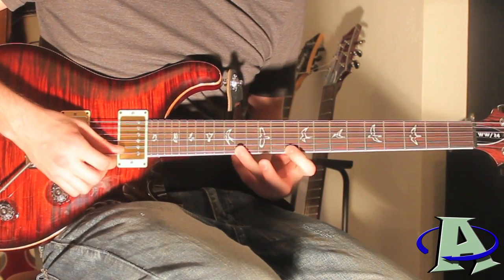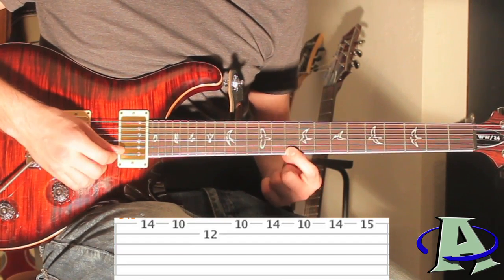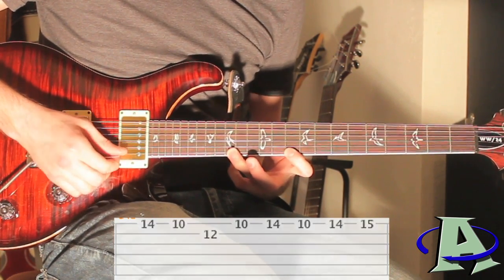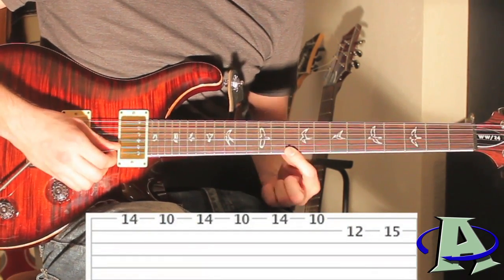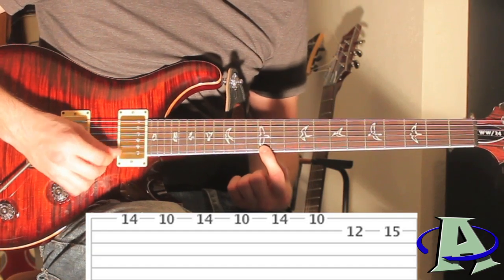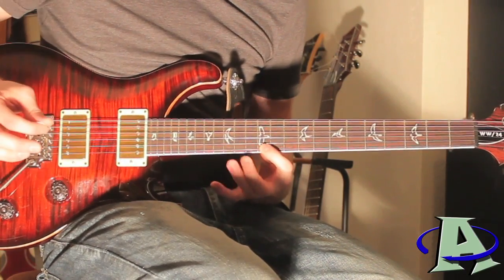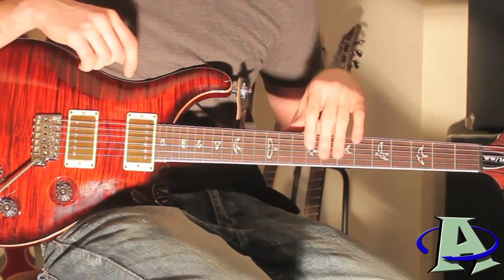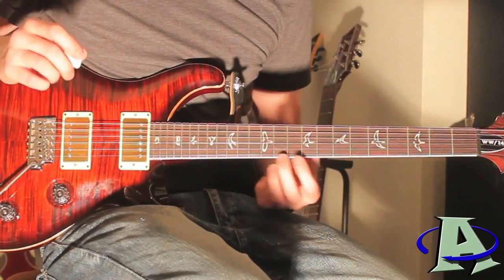You're going 14, 10; 12th fret on the second string; back to the first string 10th fret; 14, 10; 14, 15. Then right here you're going to go 14, 10 three times, and on the second string you're going to go 12 to 15, and you land right on the 12th fret of the first string. That's played really slow — what helps is finding a metronome online, starting really slow, and gradually speeding it up.